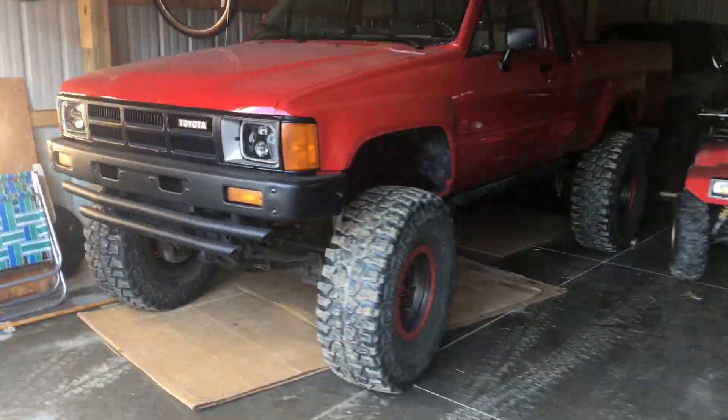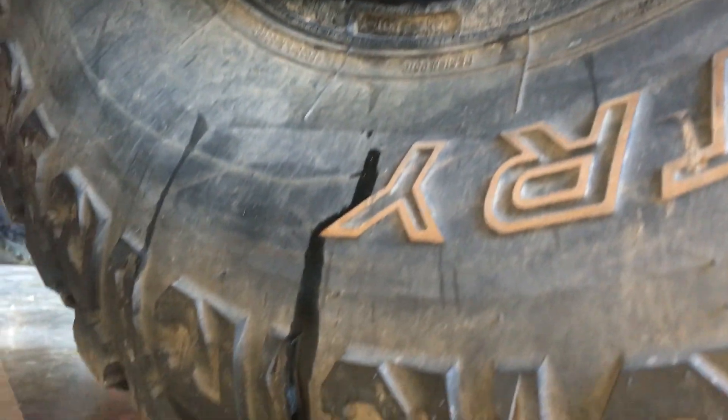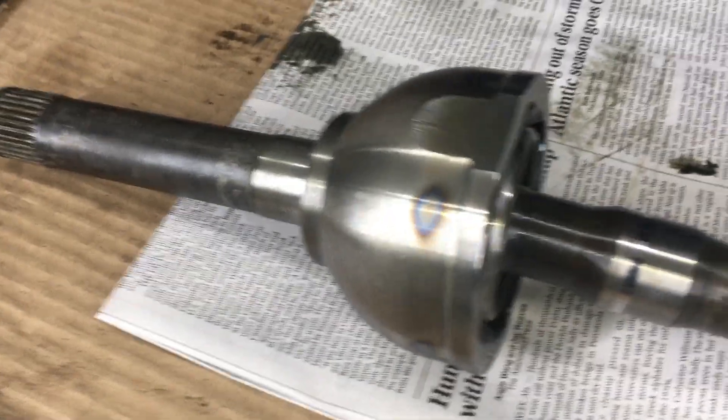Let's talk about leaking knuckles on four-wheel drive Toyotas. Over time, the seals will start to leak grease, and if the moly grease in the knuckle gets too low, the birfield joints will wear excessively.